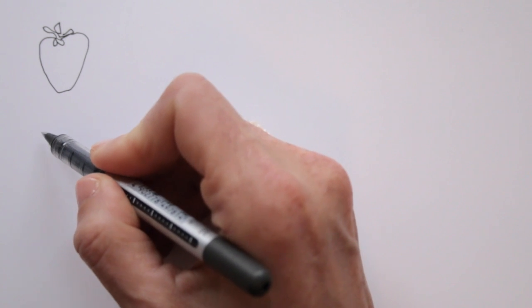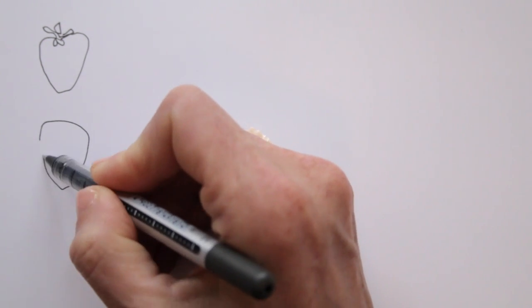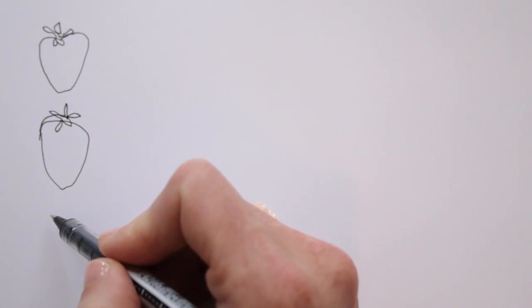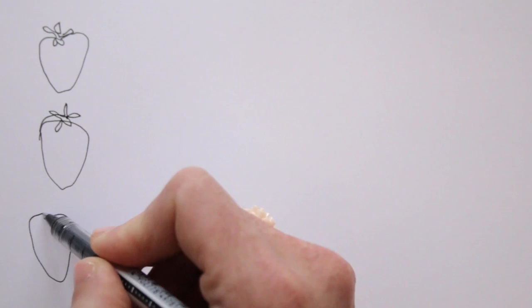I'm making quick line drawings, not lifting my pen, to make it arty and playful. I add the strawberry's crown, the little leaves and stem, all in one pen line.